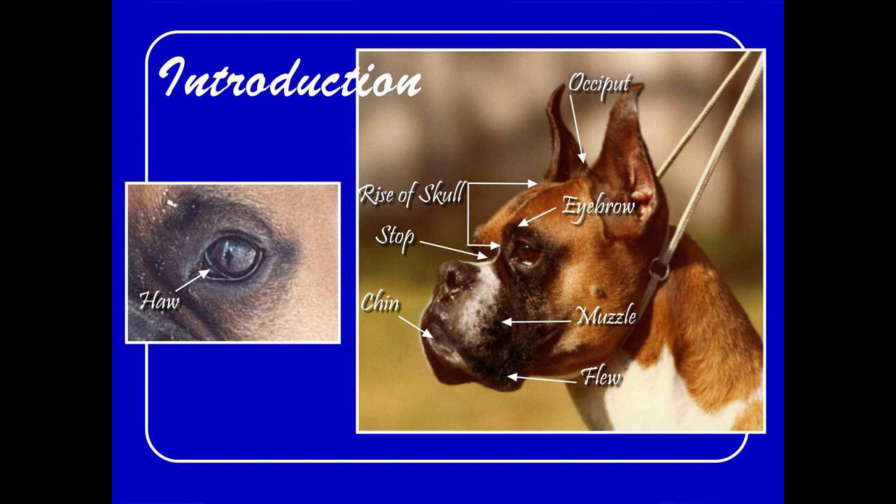Just as a very quick introduction, these are some of the points of the boxer head, so we can standardize terminology. We all call the depression where the muzzle ends and the skull starts the stop, and all these other structures that I believe we all know.